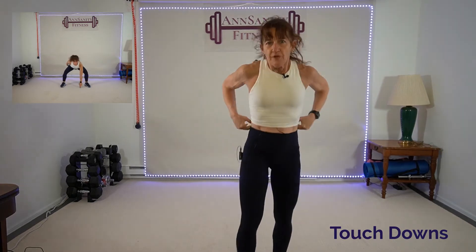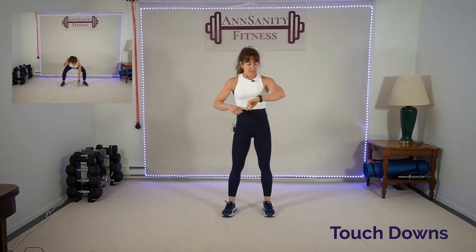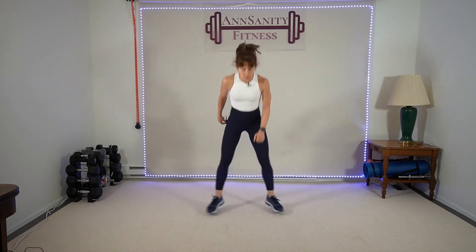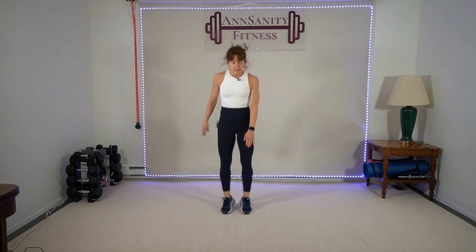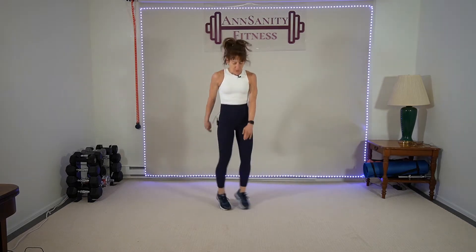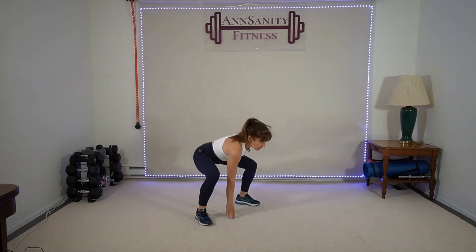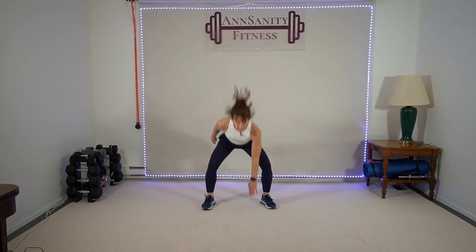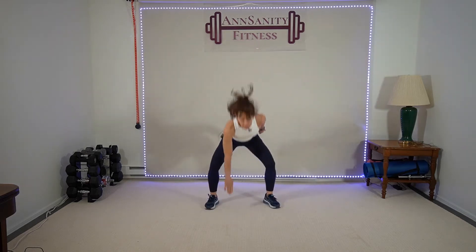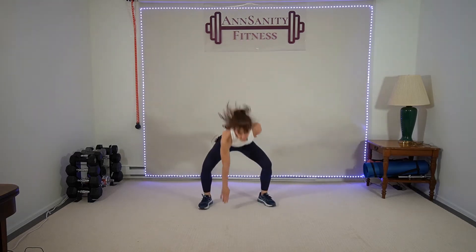All right, we're doing touchdowns — first set no weights, second set we'll add weights. Breathe — heart rate should be up. Water break when you need it. Let's go — drop, drop, drop. You just need to touch the floor with your hand to make sure you're getting down where you need to. Your butt needs to go down, heels need to land on the floor. Go, go! Five seconds — and rest.